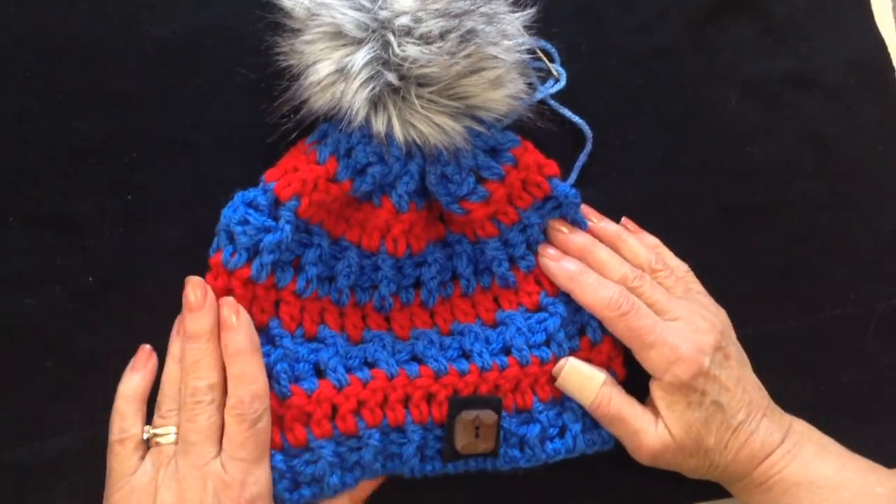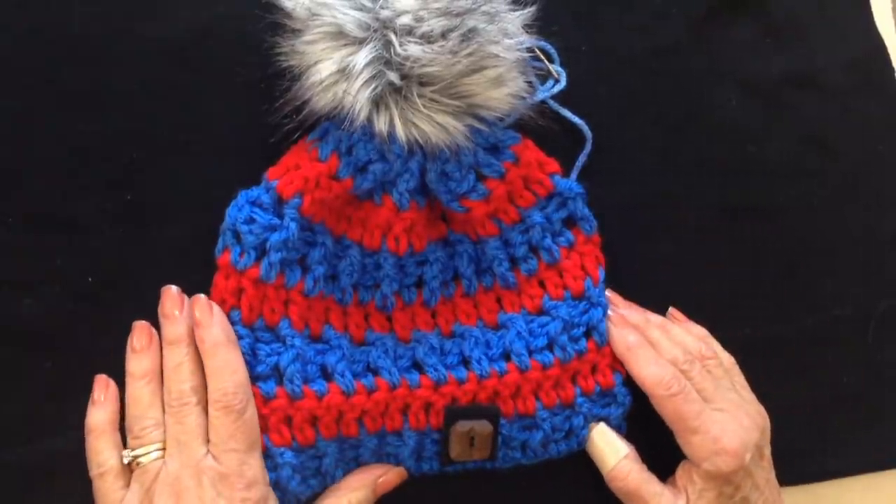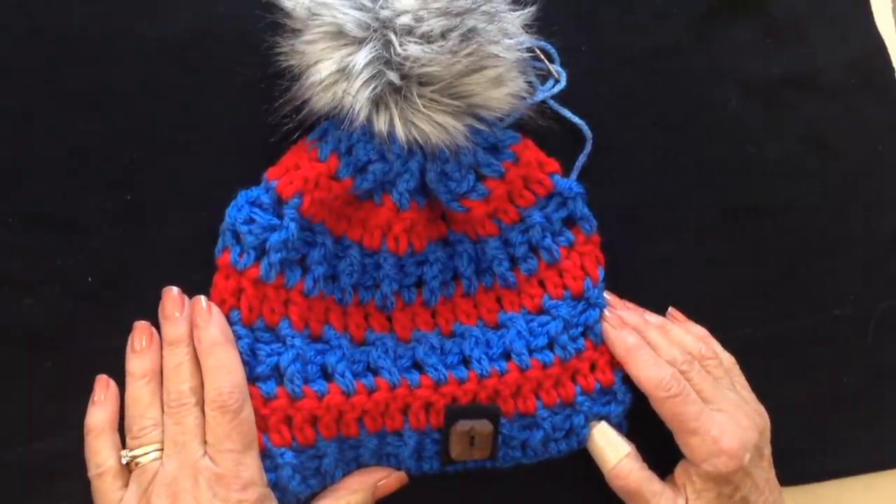And there you go — that's a very easy hat and cowl set that you can make. I hope you enjoyed this video, thanks for watching. Bye for now.